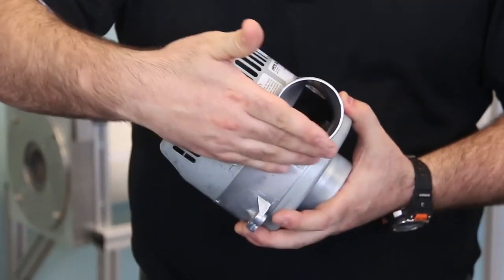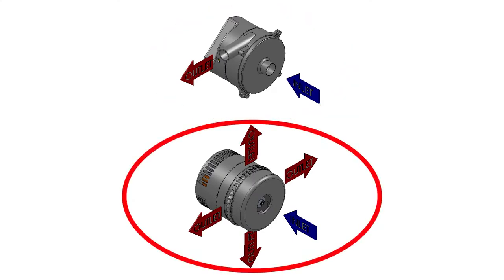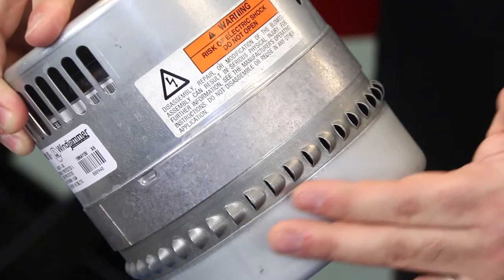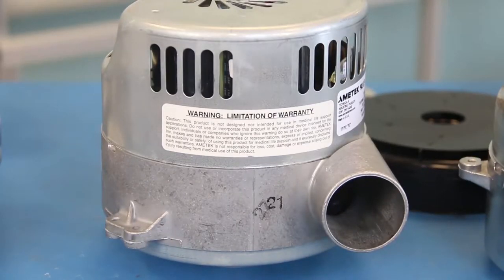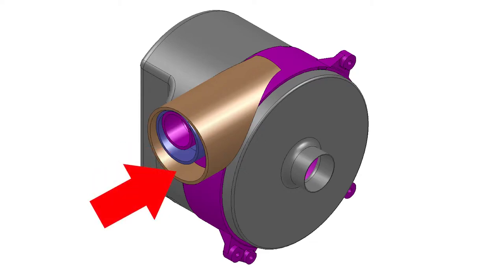We offer a couple of different discharge options. We have the tangential discharge version, which is good for both vacuum and pressure applications, or a peripheral discharge version, which is used in vacuum applications. Based on the performance needed from the blower, you will get one of three discharge options: a standard flow, which is 1.25 inches in diameter; a high flow, which is 1.75 inches in diameter; or an ultra-high flow, which is 2.5 inches in diameter.